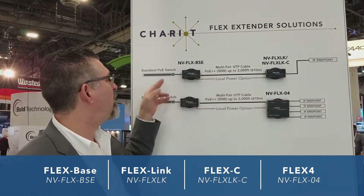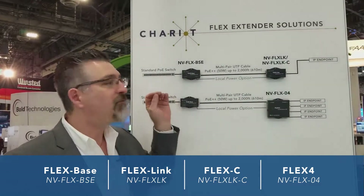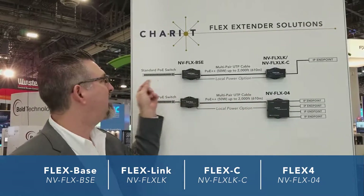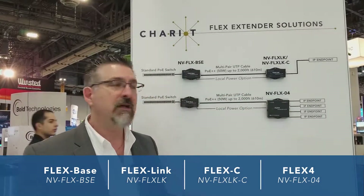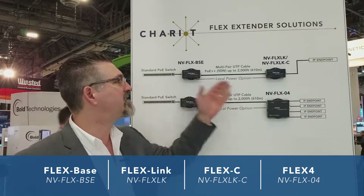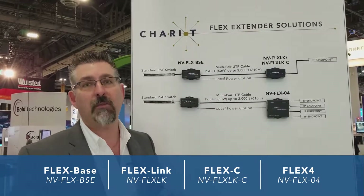At that point, the IP endpoint will negotiate all the way back to the PoE switch for its power and other functionality, just like the device was plugged directly into the switch. It's a transparent solution delivering Ethernet and PoE at extended distances with extended powers — you can see up to 50 watts of power, for example.